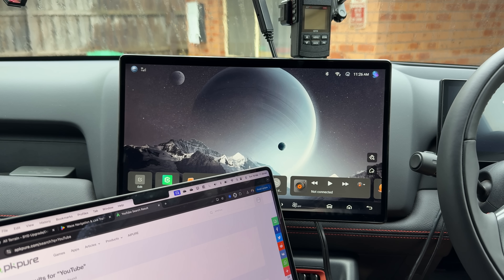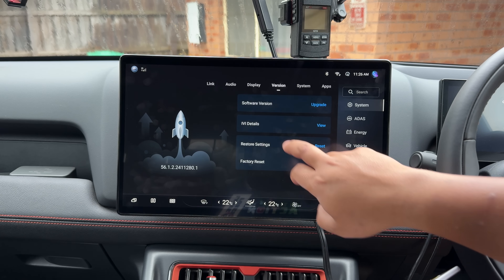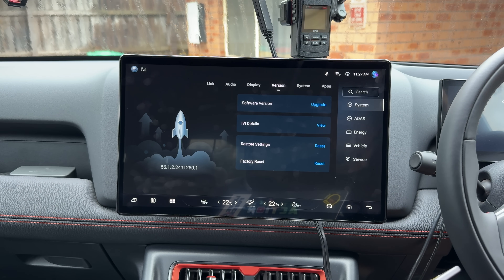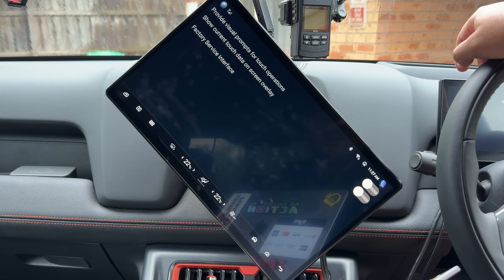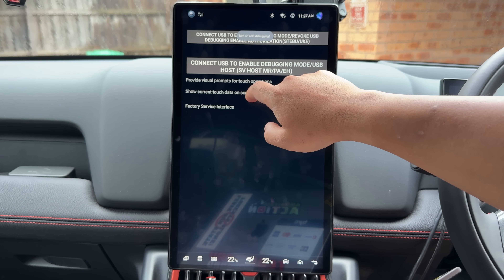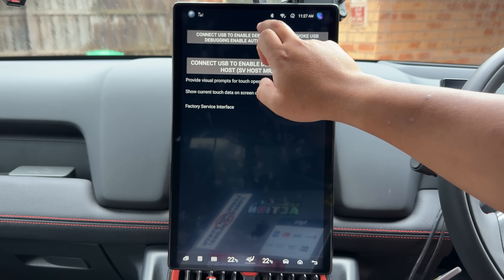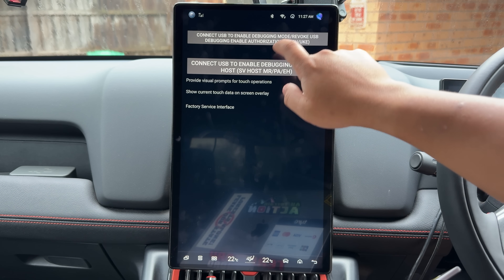The hardest part really for you guys is how do you turn on wireless ADB. Very simple. This is working on firmware 56.1.2.24.11.28.0.1, which is also version 1.00 for the Shark — the release version. You just spam the factory reset button. Make sure you're in portrait mode. When it says ADB debugging's off, it's off; when it says it's on, it's on. The English is a bit broken — when it says turn off, it's off; when it says turn on, it's on.